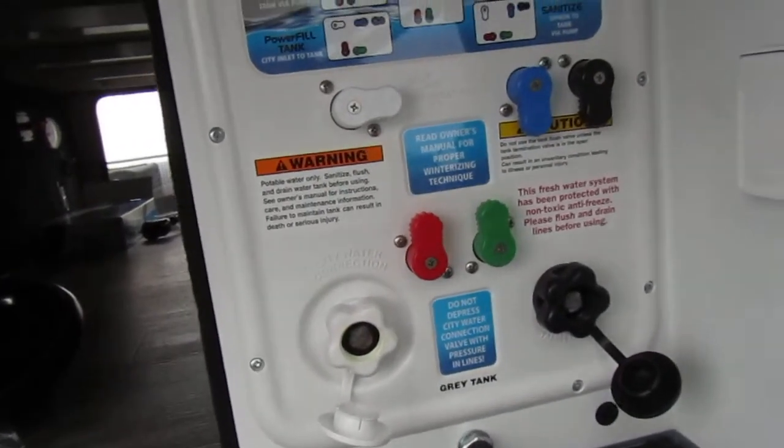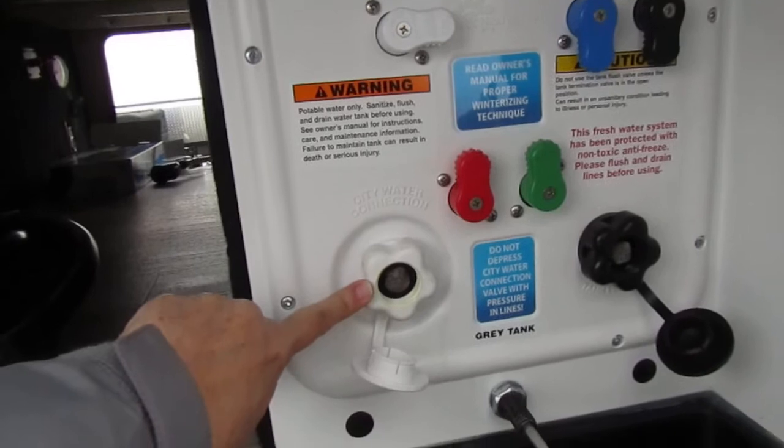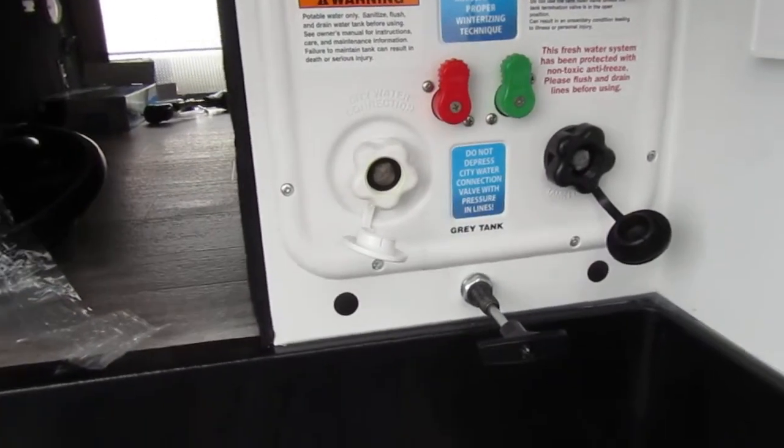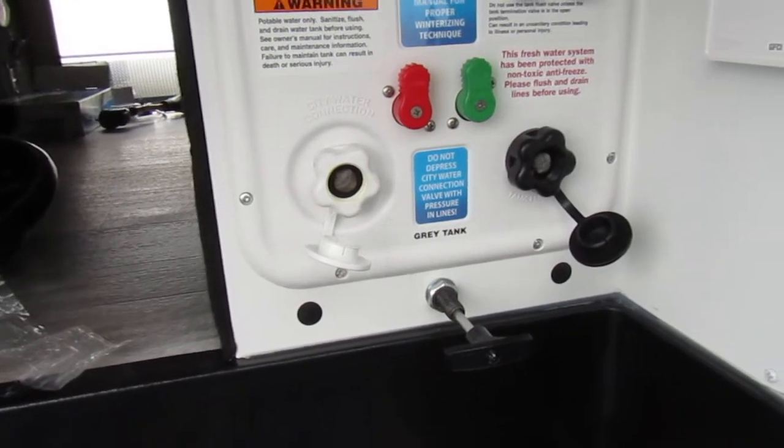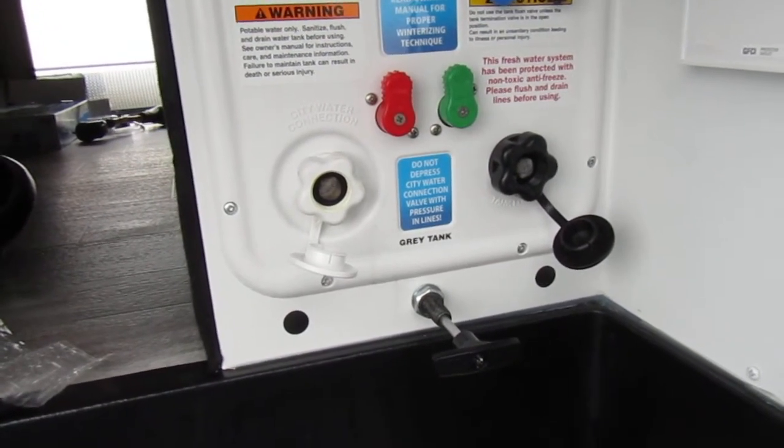Here's your city water. If you're connected to a water hose at a campground where you're not going to be using your pump or your water tank, you'll connect a hose to there and you'll just have water on demand.